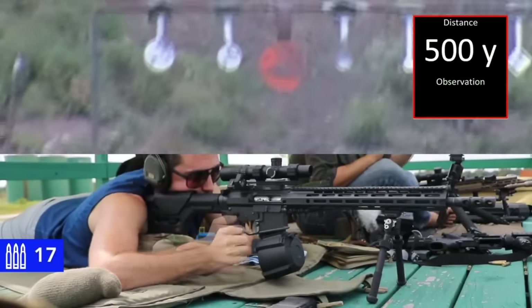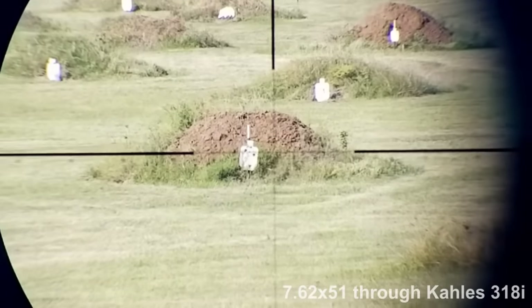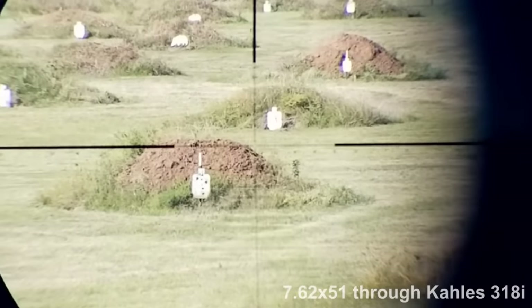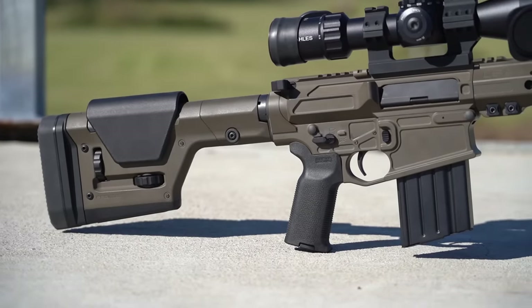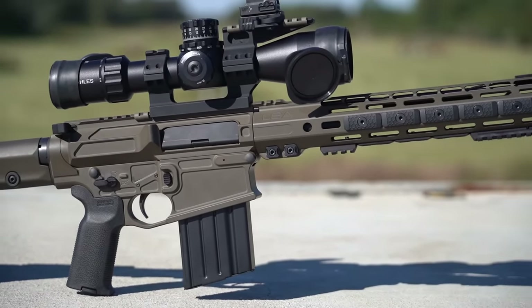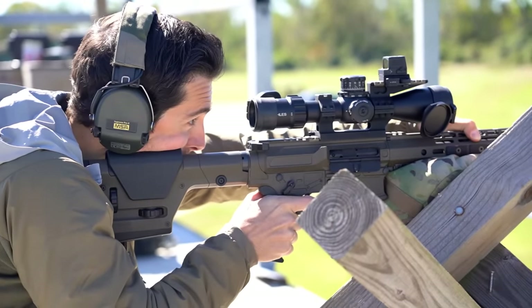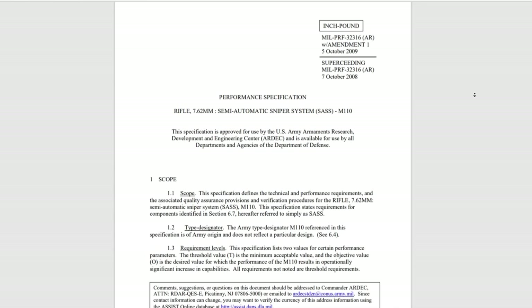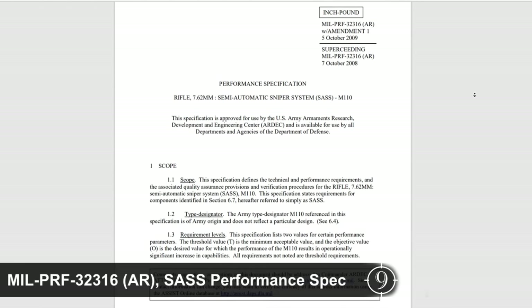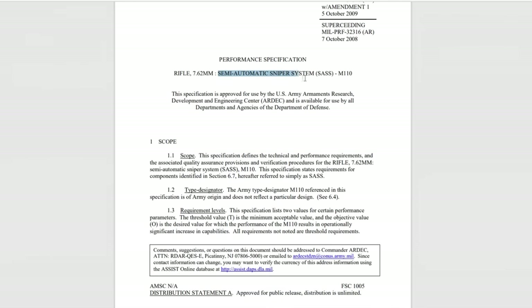What do you do if you're looking for a similar performance profile, but need the rounds to buck the wind better, hit harder, and reach out to 800 and beyond? Well, you move up to a large frame receiver in the AR-10 pattern and rechamber for a 30 cal round. Introducing the Lone Star Armory TX-10 Designated Marksman Heavy. In today's video, we'll be looking at the TX-10's performance from a commercial perspective in terms of part selection and build quality, and also use this as an example to walk through the concept of the Semi-Automatic Sniper System, or SAS, and evaluate the requirements and implementation of the 7.62x51 gas gun in practical applications.